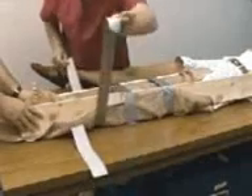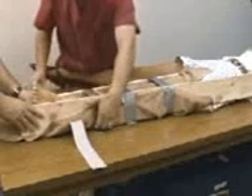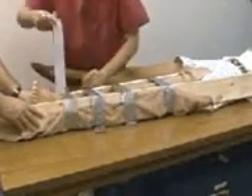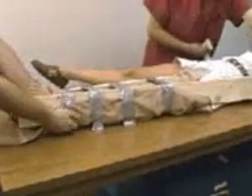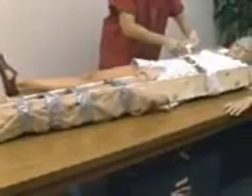Avoid tying directly over the fracture site. One final bandage should secure the outer splint to the victim's torso. A properly applied immobilization can lessen the risk of further injury.